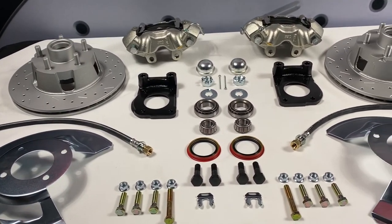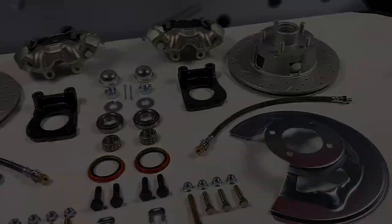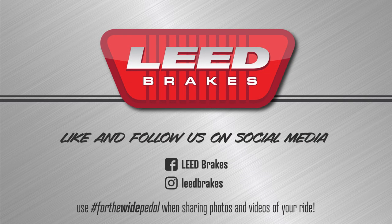You can check out this kit on our site for additional fitment and application notes. Like and follow us on Facebook and Instagram at Lead Brakes, where you can share photos and videos of your ride with us by using hashtag ForTheWidePedal.